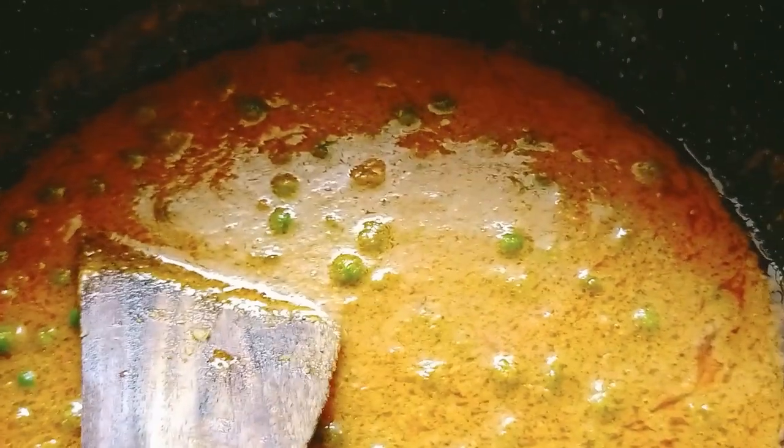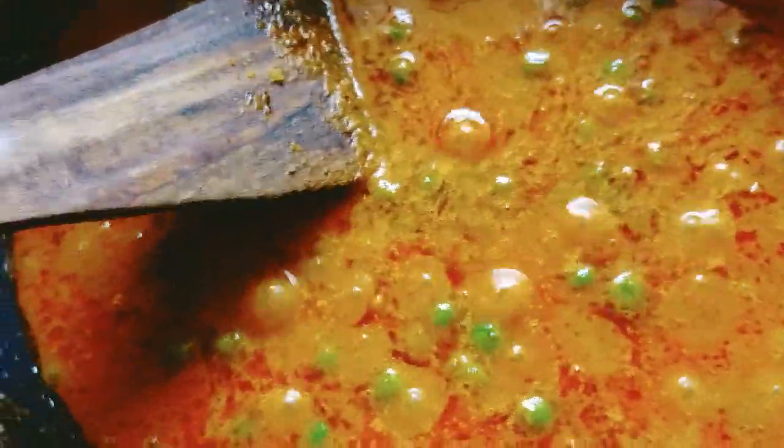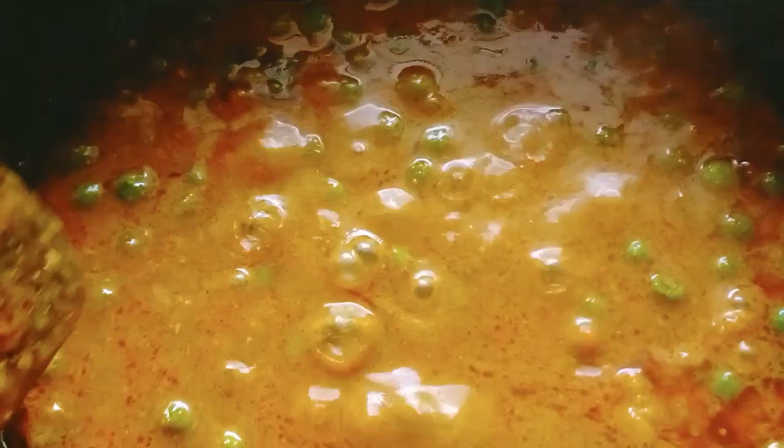Add 1-2 tsp of flour and add salt to taste. Add 1-2 tsp of flour. This is how much the sauce is made.